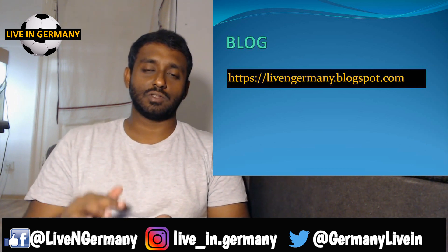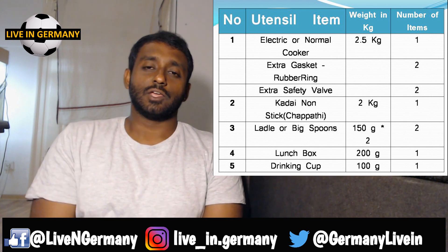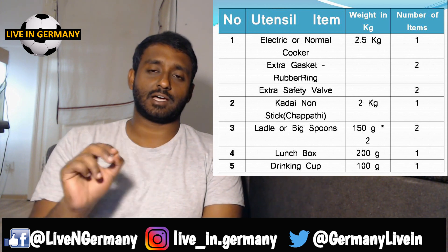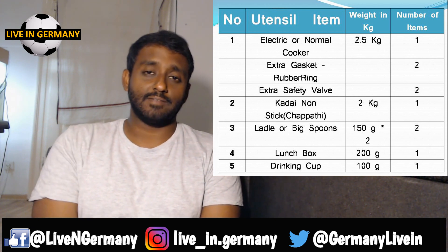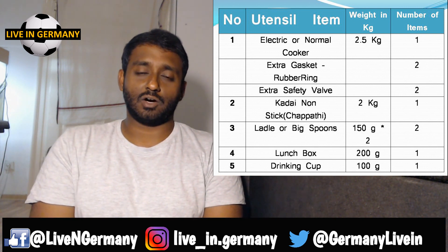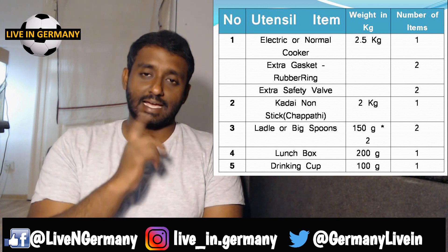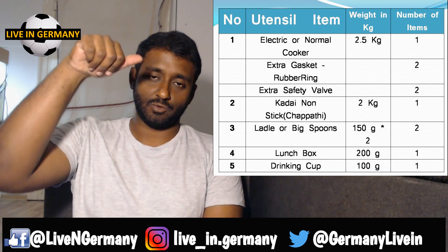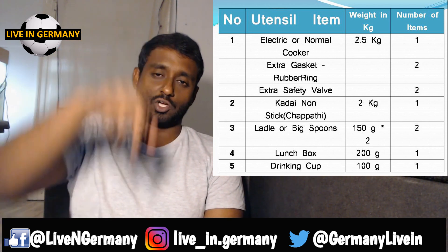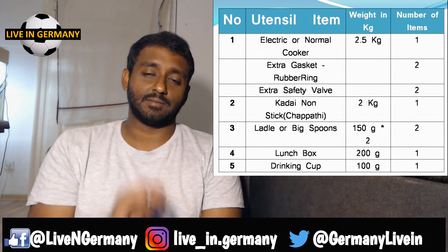The first item is the electric or pressure cooker. You need a rice cooker — it can be electric or a normal aluminium pressure cooker. The average weight is around 2.5 kilograms. Using it you can make dal or many other items, so it's a basic necessity. Also buy enough gaskets — the rubber ring inside — plus the safety valve and the pressure weight for the top, as backup, because you can't easily find these here.